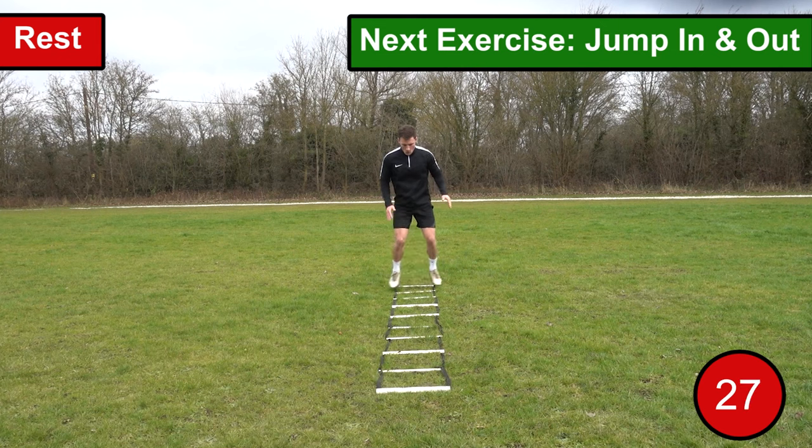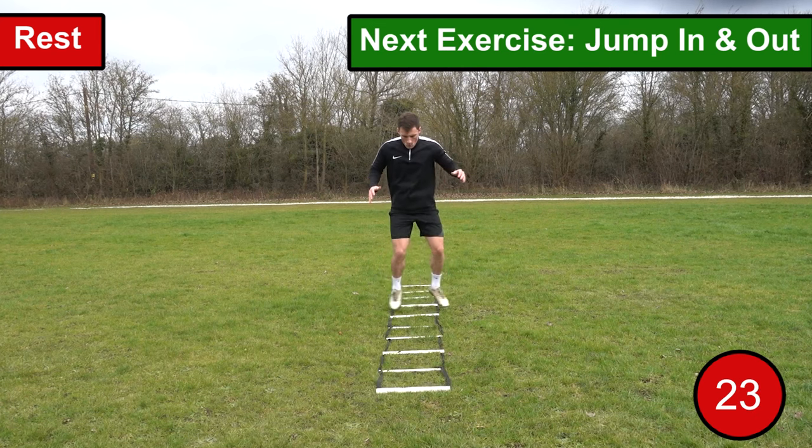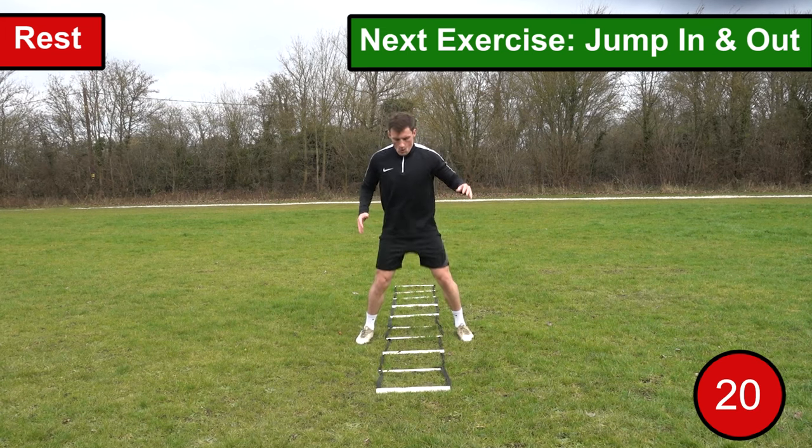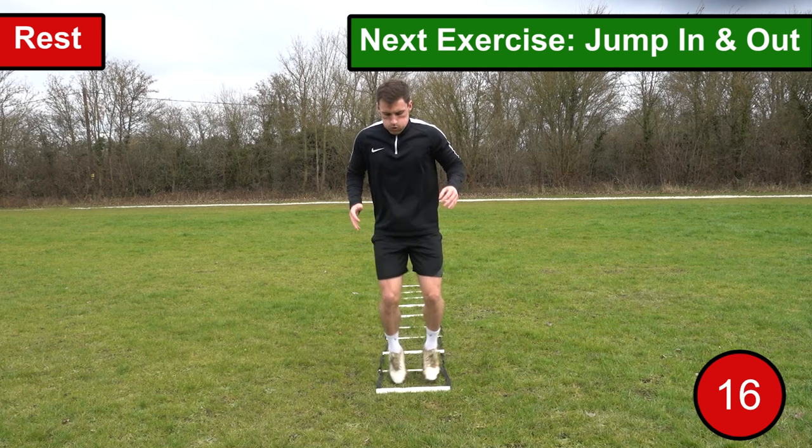The sixth exercise we're going to go through is jump in and out. For this exercise you want to work your way through the ladder jumping in and out of each space. You want to continue to repeat this process until you reach the end of the ladder. As soon as you reach the end you want to repeat the drill performing the exercise backwards.